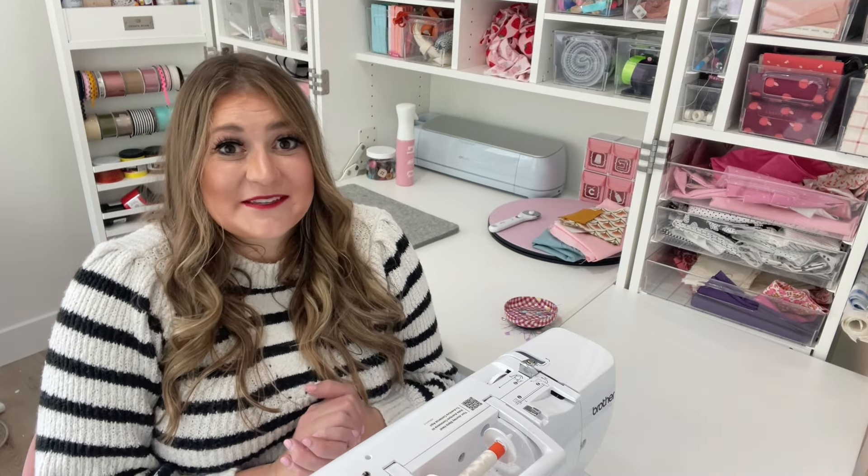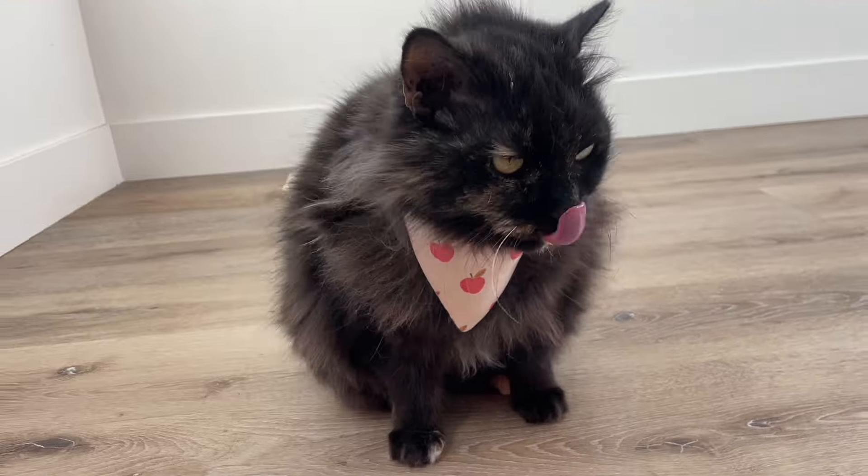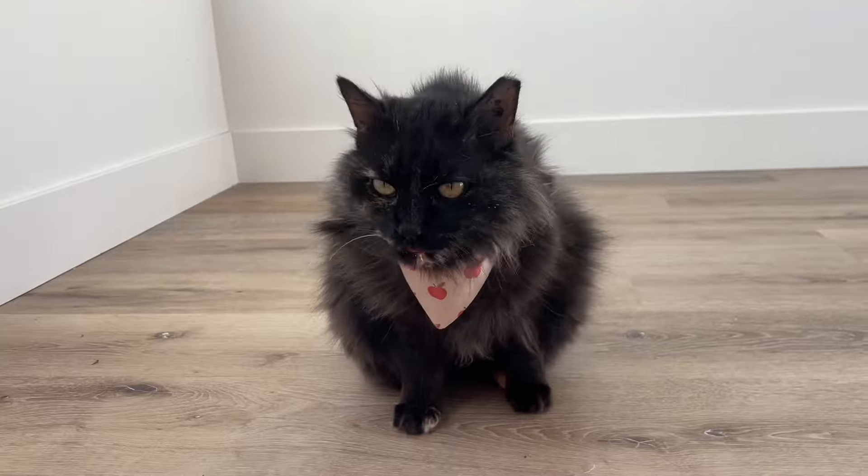Hi sewing friends, welcome to my channel. My name is Kate and today I have three projects for you to sew for your cat. Sewing for your cat can be so much fun. In this video I'm sharing accessories and toys that are easy for a beginner.